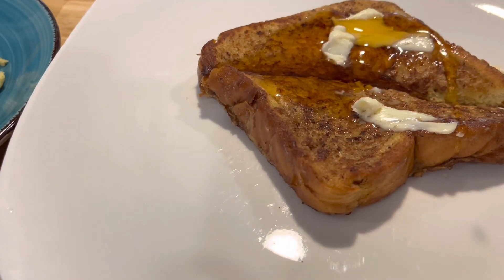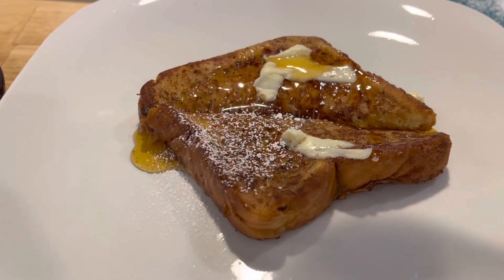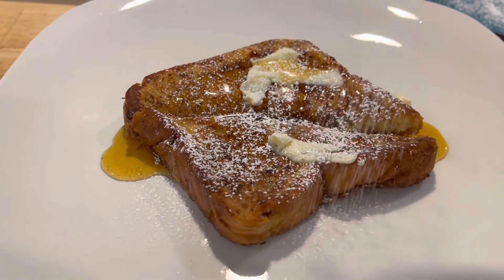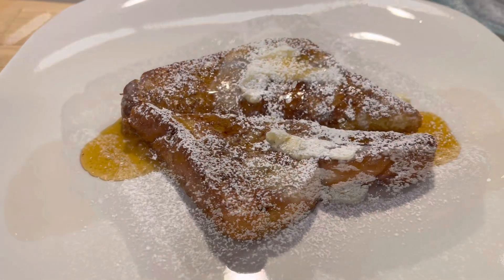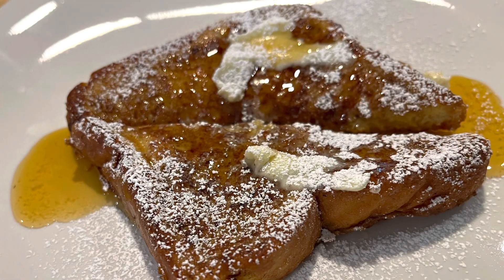It's really good, hit the spot. Not too much food, not too sweet, just perfect. You got to top it off with powdered sugar on the French toast — that is a must, very very important.